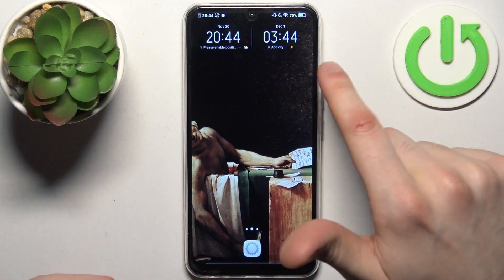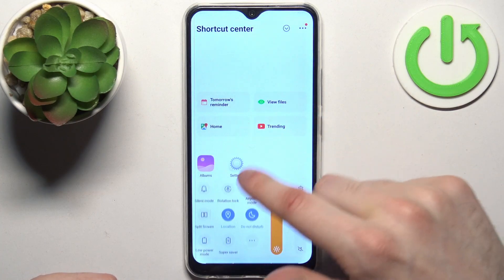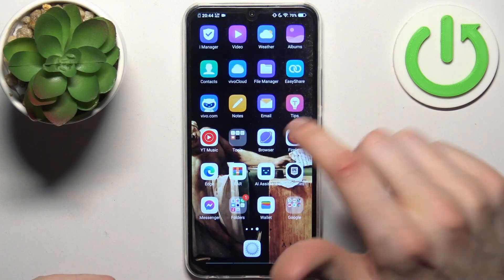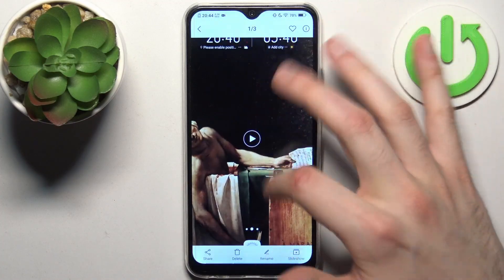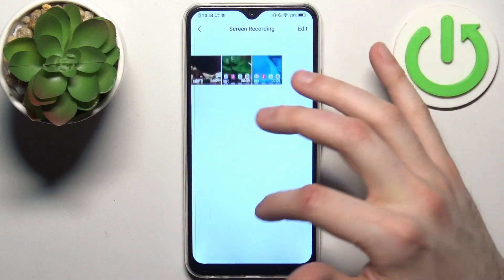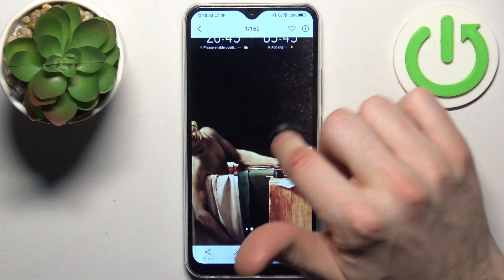When you're done taking screenshots and want to find them, just go to the Gallery app, and here you can find the special Screenshots album.